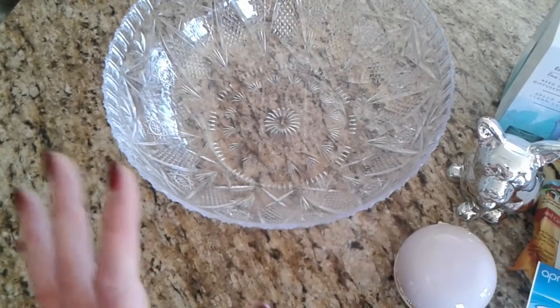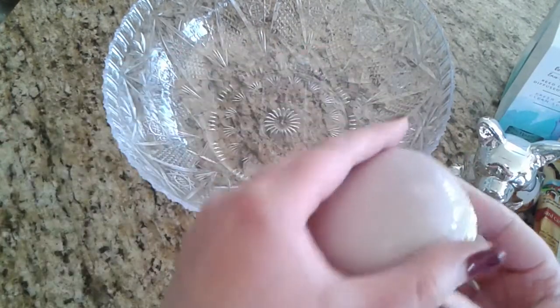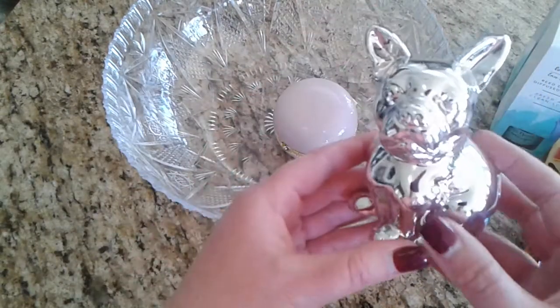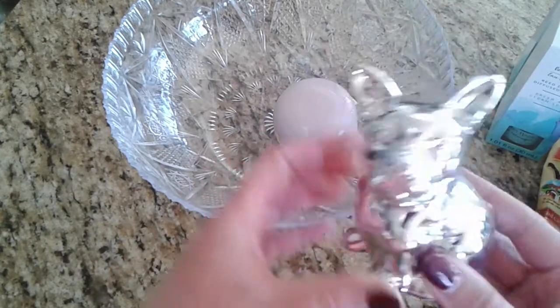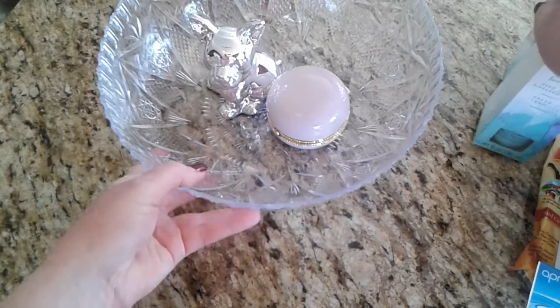I did pick her up the purple macaroon. She has a Boston Terrier named Tiny, so I thought that would be a perfect little addition for the basket. And then I got her a bunch of reed diffuser stuff.